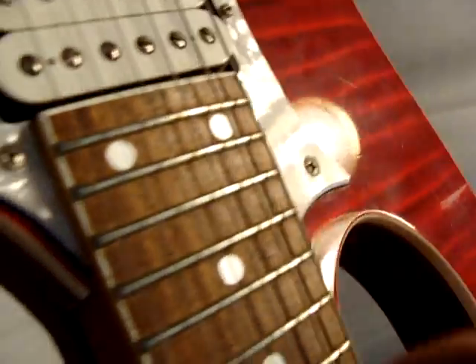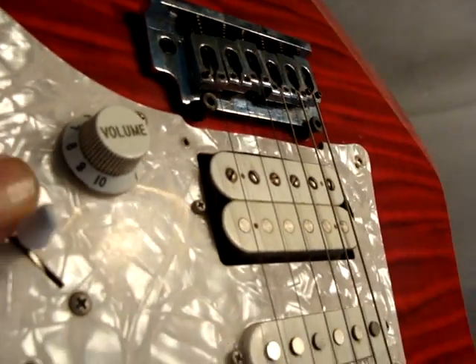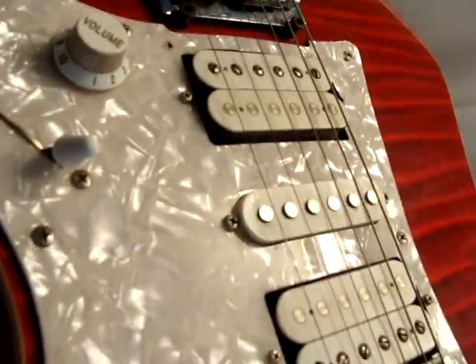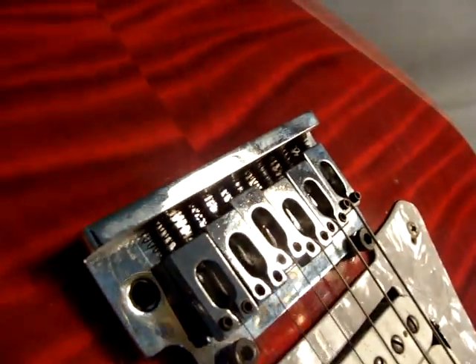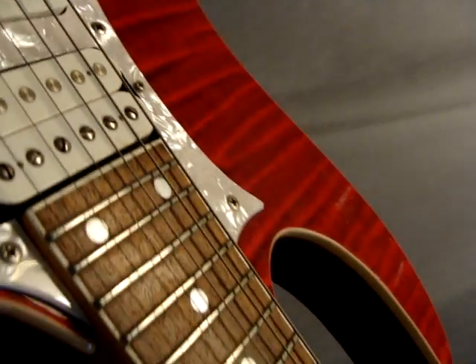It has 24 frets, and of course a five-position switch. It has volume and tone — not push-pull. There's a bridge. It has binding on the body also.